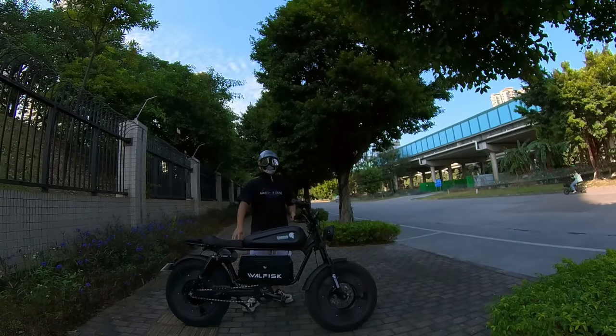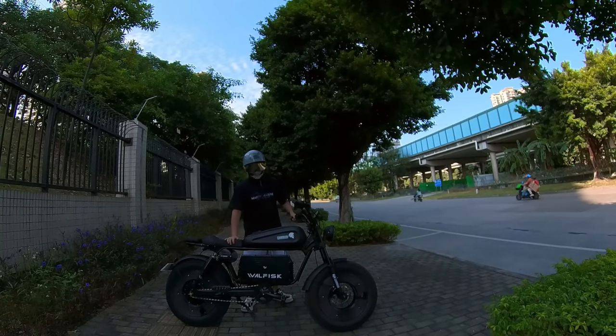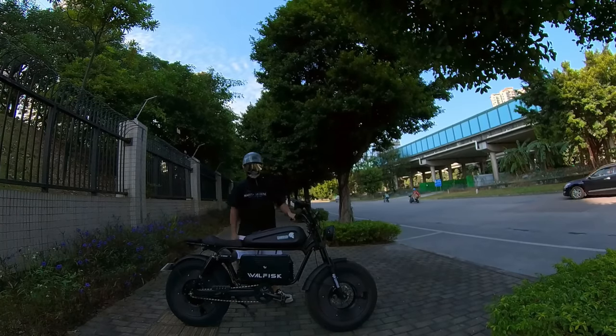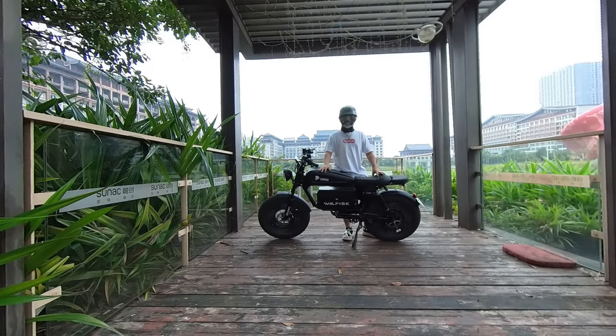Hello, guys. This is the Walfisk Electric Bicycle, and I will introduce our company's latest product, the Black Warrior. The Black Warrior is equipped with a 1,500-watt motor and offers a choice between 30-ampere-hour and 60-ampere-hour batteries. Next, let's take a look at its appearance, both in static and while riding.